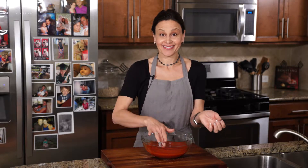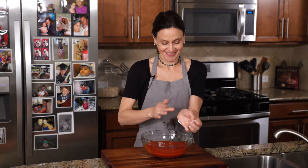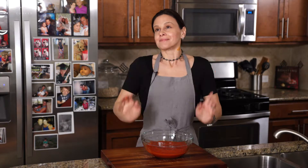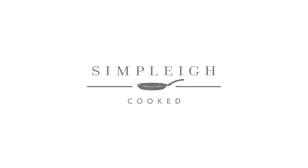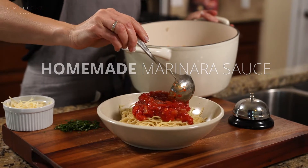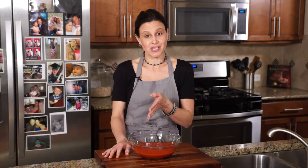My homemade marinara not only tastes great, but it smells amazing. There's nothing like homemade sauce, and this homemade marinara sauce could be something that you could make all the time. It will go with a lot of variations of different pastas and proteins.